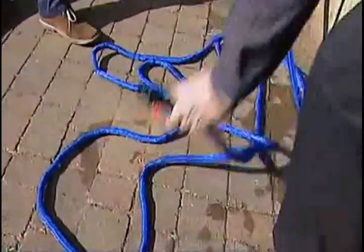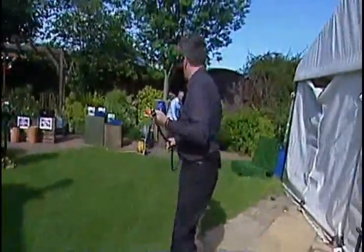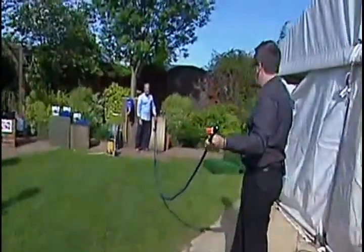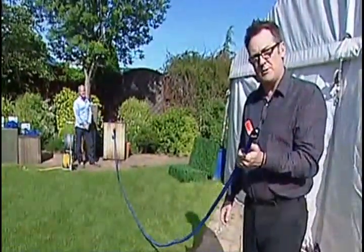If I pick this up now — I'll try not to spray myself, though. This is the 25 feet one. Look at this, you saw how tiny that hose was. That's long enough to go down my garden. That would enable me to water the whole of my garden. I'd be able to get round the car if I was using the hose on the car.